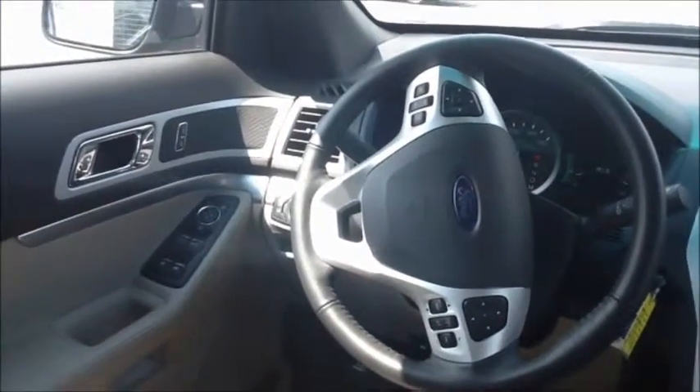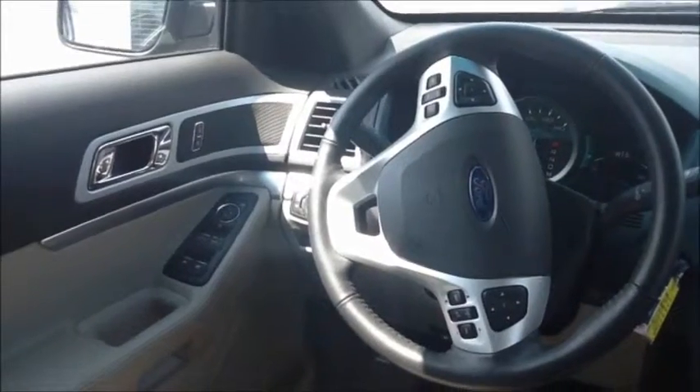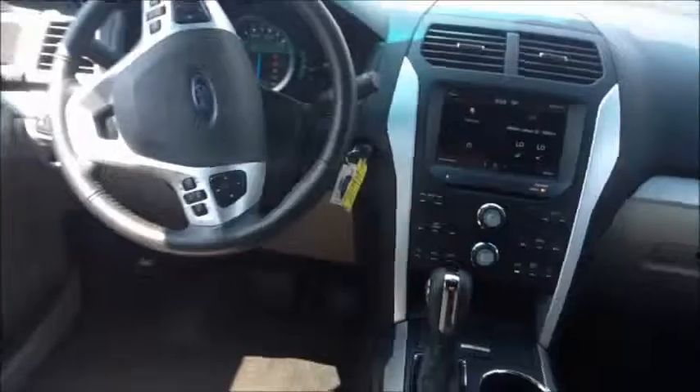With this one you do have power everything — power locks, windows, mirrors, and the driver seat is power. You do have rear climate controls as well; you can change the fan speed and temperature for the rear. There's also a 12-volt outlet back here and a cup holder right here.